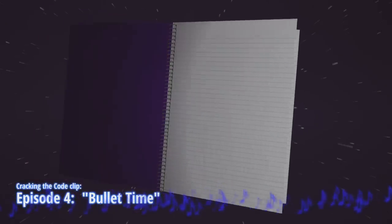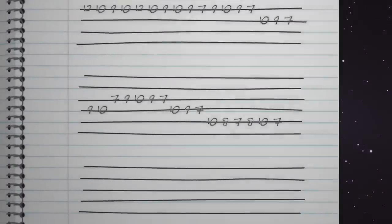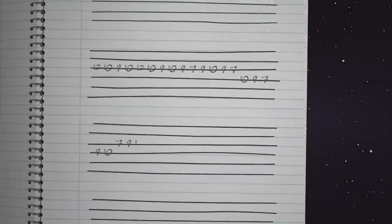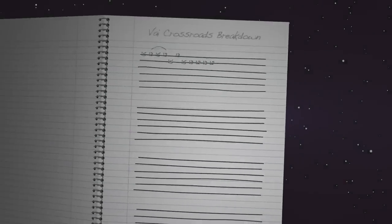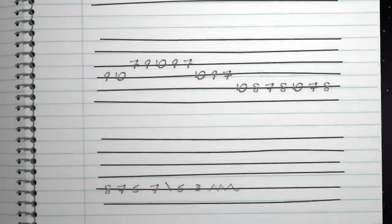There are all kinds of Easter egg-y things in Cracking the Code. You may have noticed in Episode 4 when the purple notebook flies by — there's some tablature in there by Crossroads Breakdown. What's that? Well, in Episode 5, we find out.